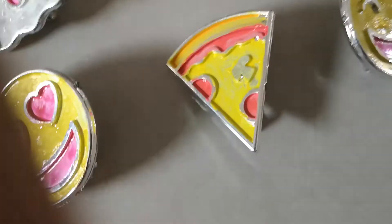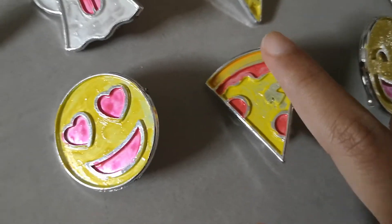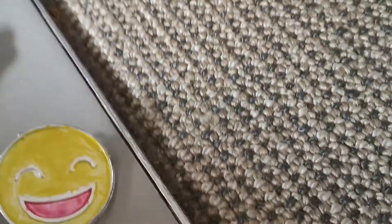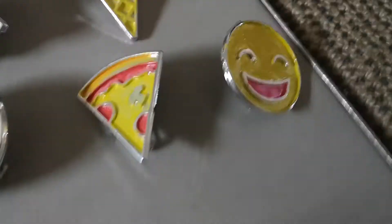Next I have this pizza with pepperoni and mushrooms, and you can see the sauce and the crust. Next is this smiley face emoji — it's like a rainbow heart but this one is a special smiley face, like a face, but that one was just a heart.